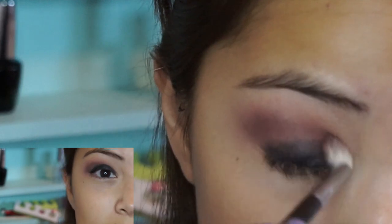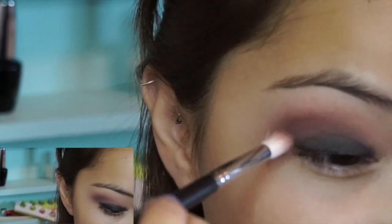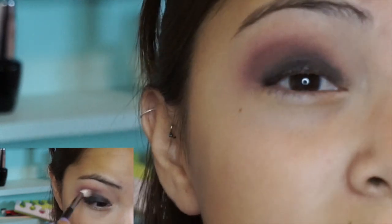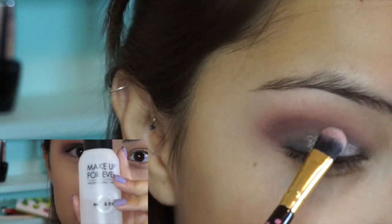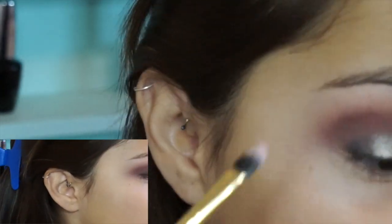With that same brush that you used for the darker color — Unbridled — right here on the outer corner, you're going to grab a little bit of product and blend the top part out. And I'm going to wet my brush with Makeup Forever Mix and Fix — just a little bit of sprays.